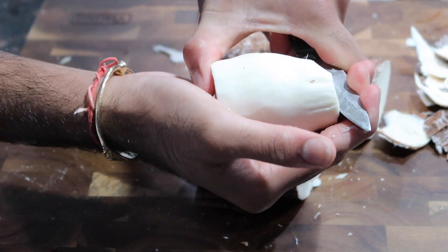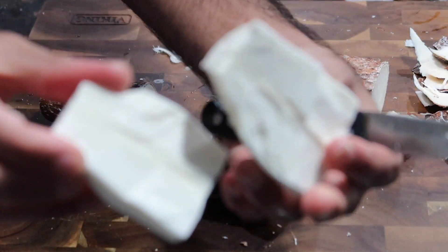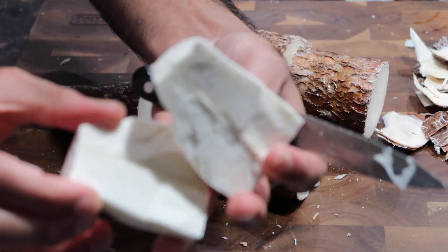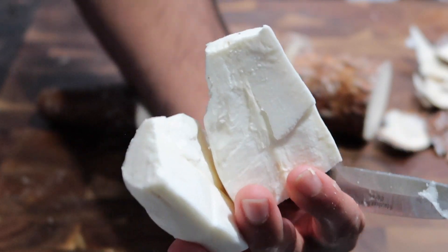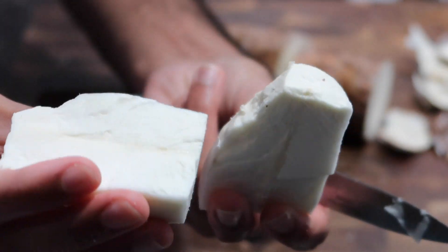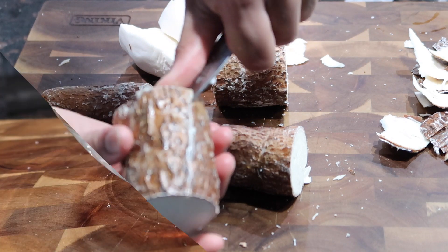Once you've peeled a piece of cassava, cut it in half so it will boil faster. I recommend not cutting it too small because when you do, it tends to cook very fast and if you're not paying attention, it will get very mushy. If you overcook the cassava pieces, they will not form properly and will be very hard to work with.